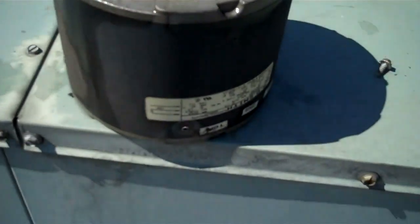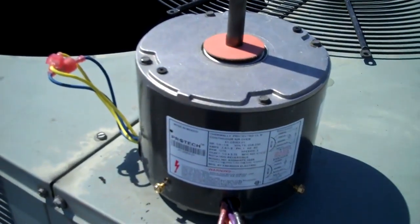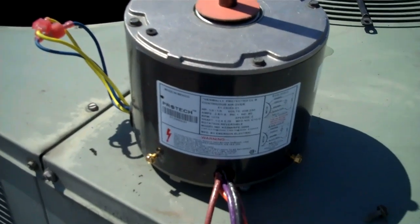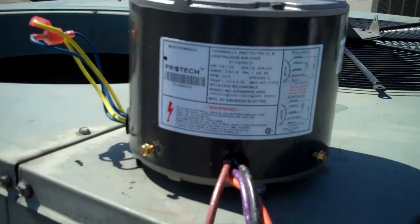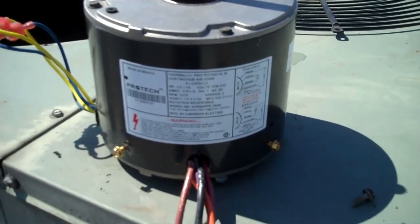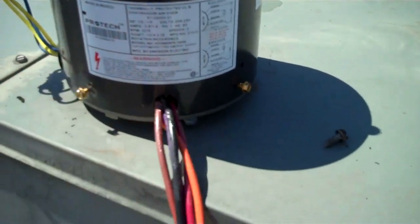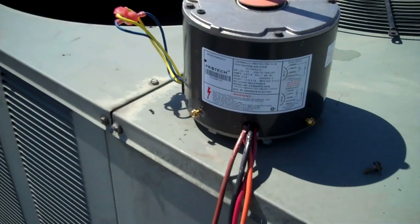There's actually no problem at all. Now I'm going to go get a motor. This one is pretty warm. Here's my canister fan motor — it's 1/3, 1/5, 2-speed fan motor. Universal. 3 or 4 wire hookup on the side here. I'll probably do 3 wire.